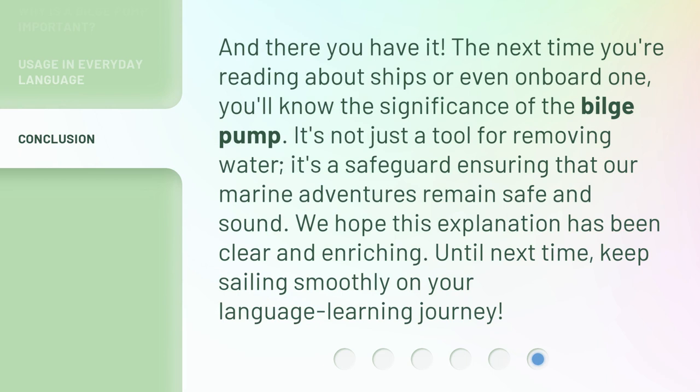And there you have it. The next time you're reading about ships or even onboard one, you'll know the significance of the bilge pump. It's not just a tool for removing water — it's a safeguard ensuring that our marine adventures remain safe and sound. We hope this explanation has been clear and enriching. Until next time, keep sailing smoothly on your language learning journey.